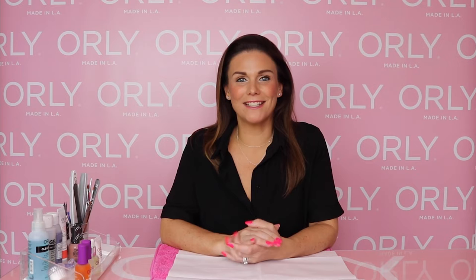Hi, it's Lou from Orly. I'm here today to tell you how to get the perfect clean girl manicure.